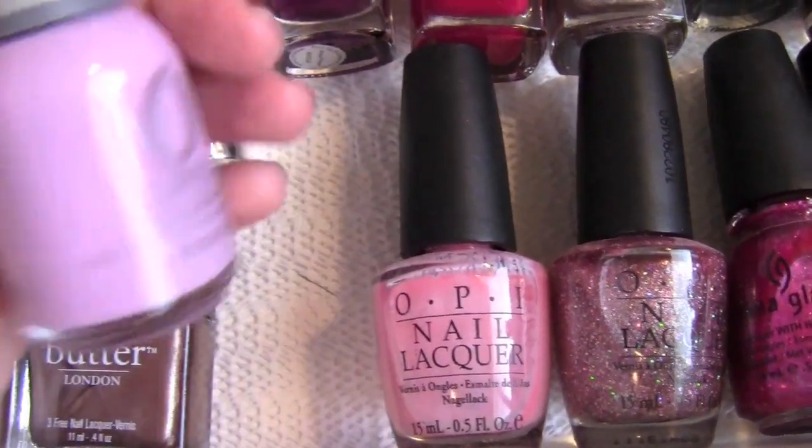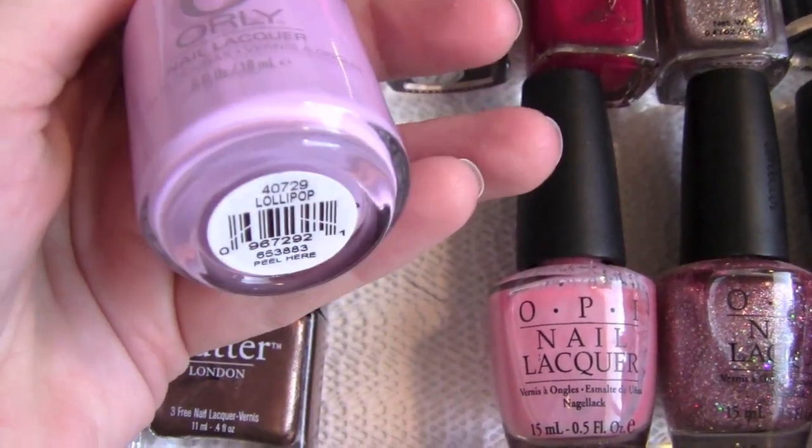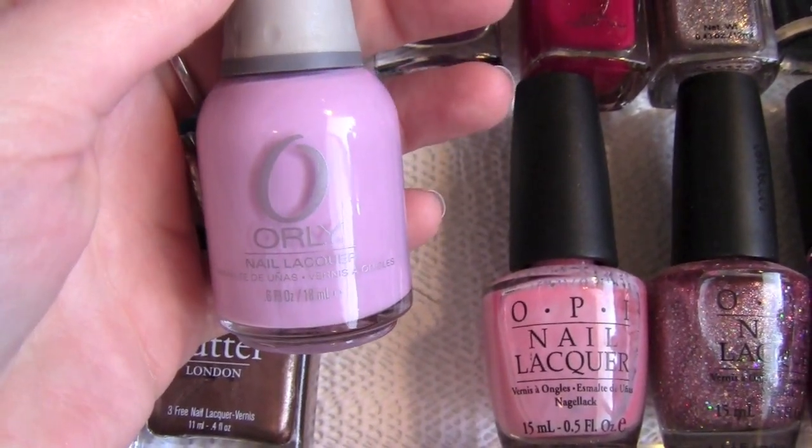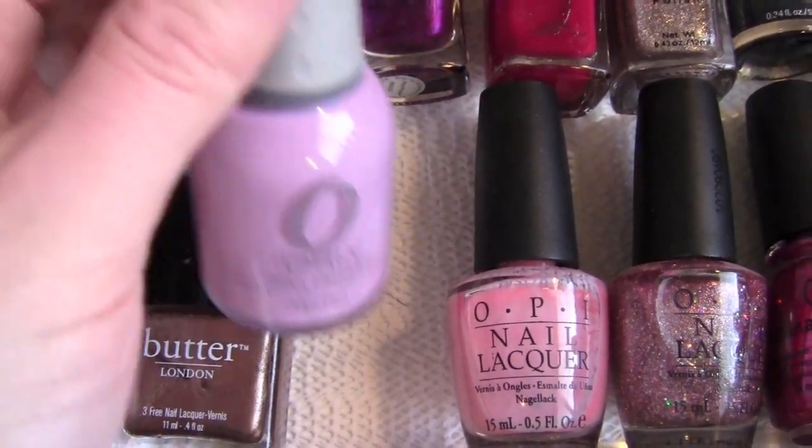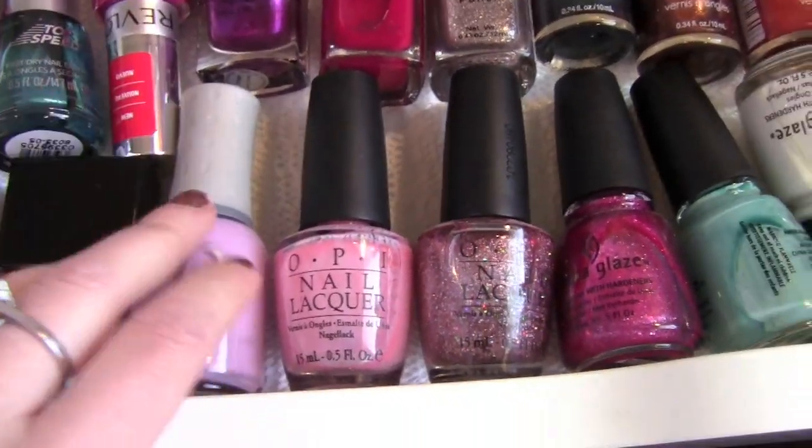Orly — I have to say Orly is like my favorite nail polish of life. This color is Lollipop. I love this. It is so pretty. Doesn't chip, it like lasts forever, it goes on so nicely. Oh my god, love that.